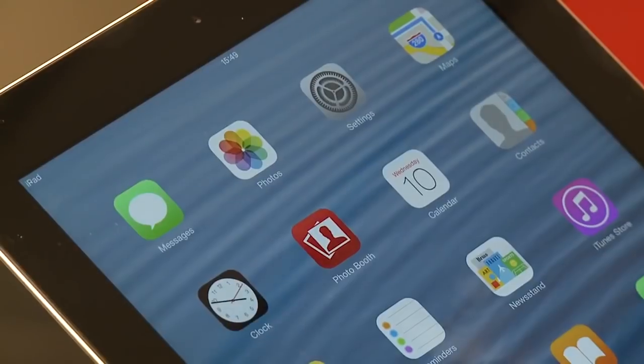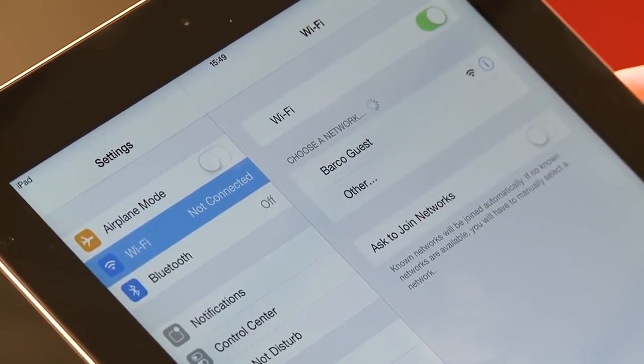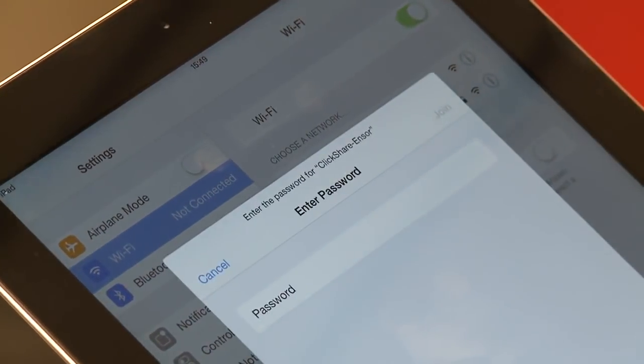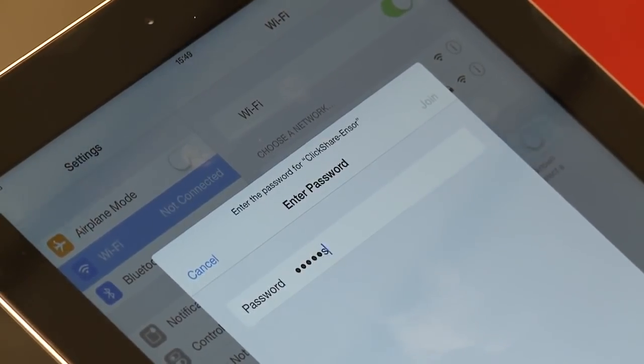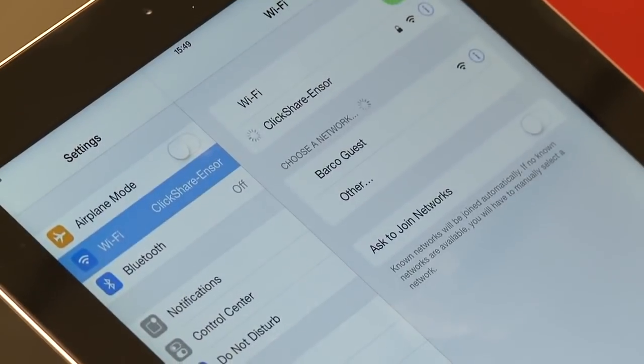If your CSE is used in standalone mode, you need to connect your iOS device to the CSE's wireless network. If your CSE is integrated in the corporate network, it is important that the network is configured in such a way that the CSE base unit can be reached by a mobile device connected to the wireless network. In this case, there is no need to change your network settings.